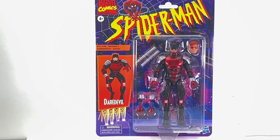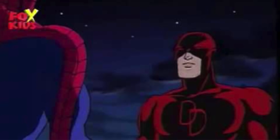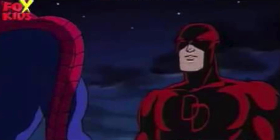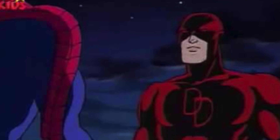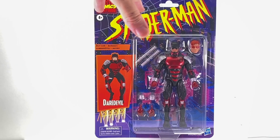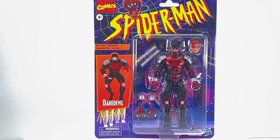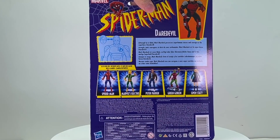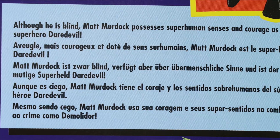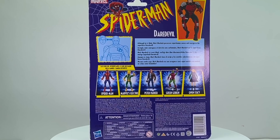It holds up even today. It had tons of Marvel characters outside of Spider-Man that made appearances, including Daredevil, who did not wear this outfit in the cartoon — he wore his regular red outfit in the series. But with this you get the Spider-Man logo up top, the image on the side, the figure clearly displayed on the back of the packaging, a bio, and then it shows you the other figures being released in this retro wave.